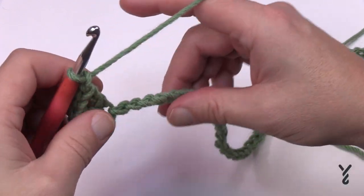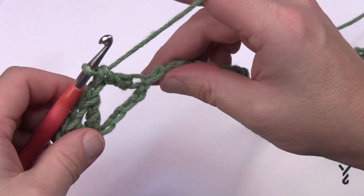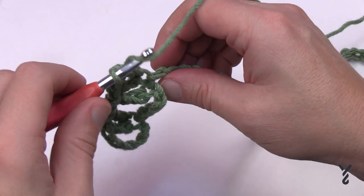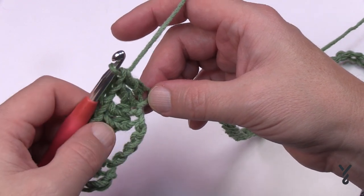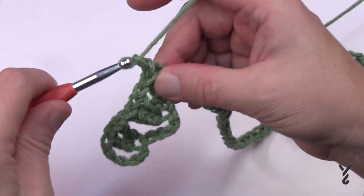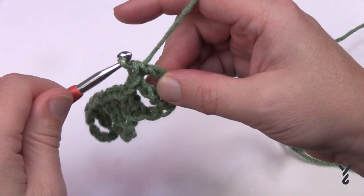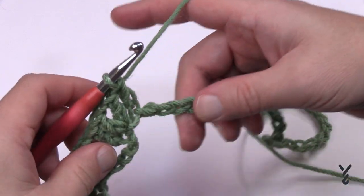Chain one, skip four, go to the fifth and double crochet into the back hump. The next chain is a V-stitch: double crochet, chain one, double crochet. Then in the next chain a double crochet — this is the foundation of a future shell. Originally I never had these extra double crochets and it looked too empty, so they act as filler. Before moving on, chain one, skip three this time, then repeat: double crochet, V-stitch, double crochet. Keep repeating this all the way across until you get close to the other side.